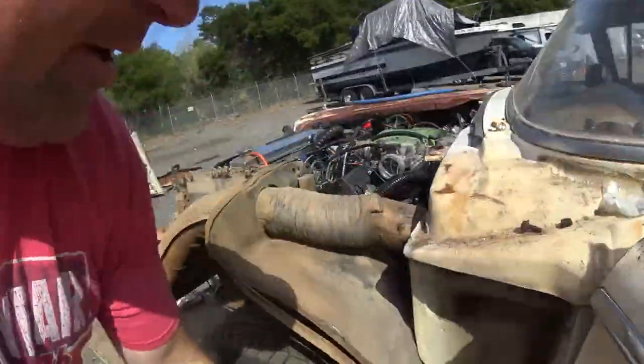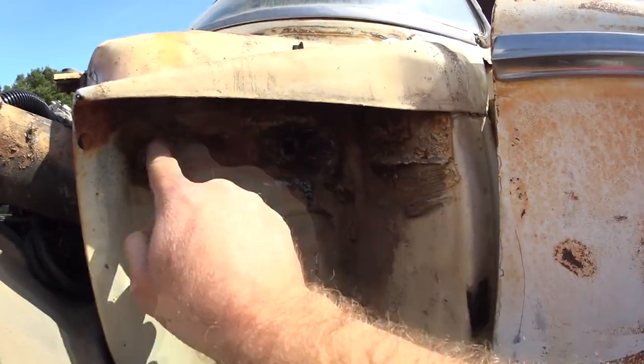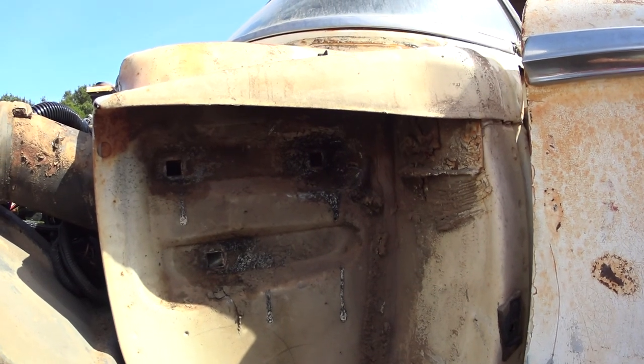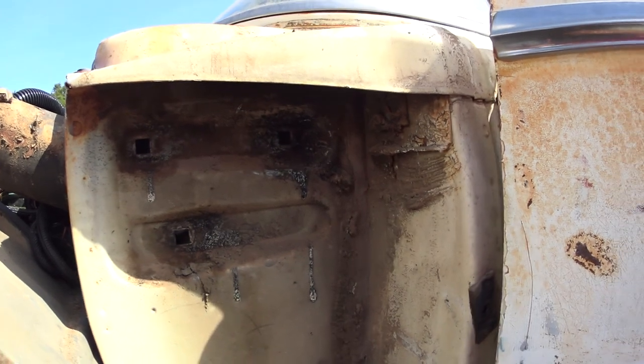I can use the old grinder here to clean off the paint and gunk from around these so when we go to tack weld the washers and nuts on, the weld can bite to it without trying to burn through the paint - just makes it weld easier.